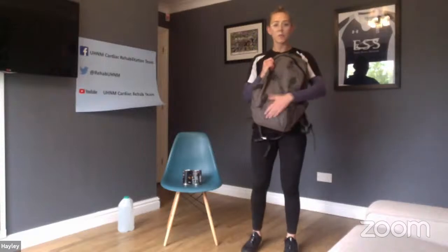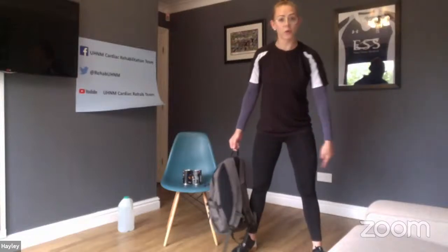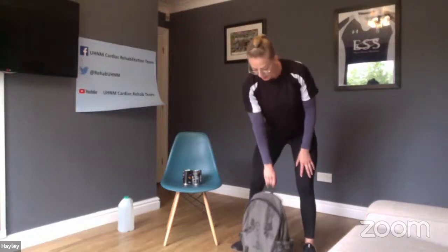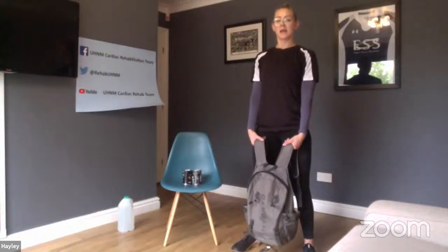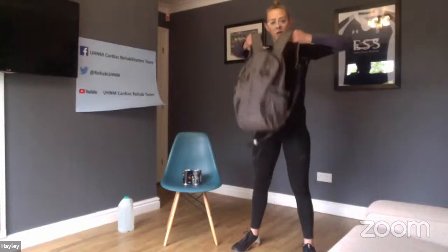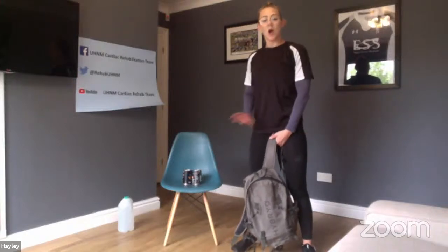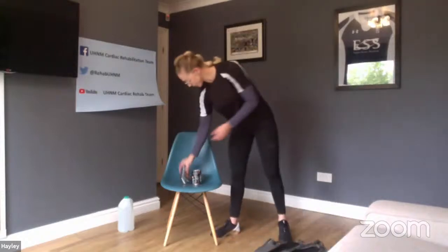For the harder version with the rucksack: feet slightly wider than shoulder width, slight bend in the knees, rucksack between your feet. Keep back nice and straight, head and chest upright — lean down, pick it up, stand up, upright row, back down onto the floor. Keeping the elbows nice and high. That's the higher intensity version. I'll do one set using kickbacks and one set using the rucksack deadlift — pick whichever is most appropriate for you today.